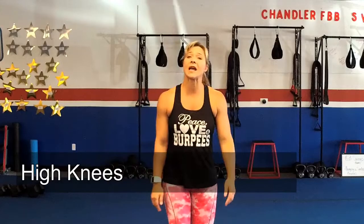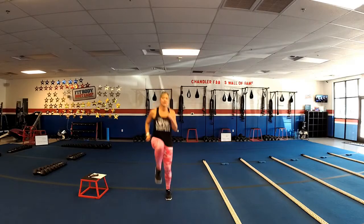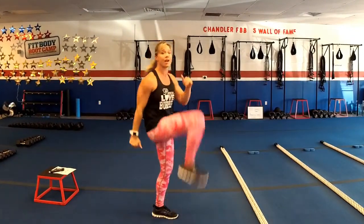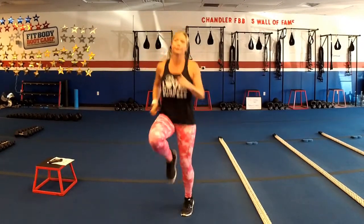First exercise today is high knees. I'm actually going to go through the Tabata time while I'm explaining the workout, so you're going to hear the timer beeping in the background. High knees: 20 seconds of work, knees come up nice and high, as high as you can, as fast as you can. If you can't get the speed going, focus on driving them up to work on the range of motion. 20 seconds, then you get 10 seconds to catch your breath.